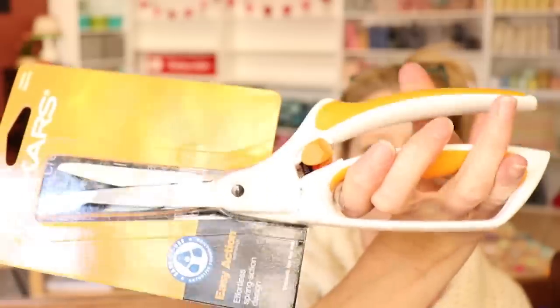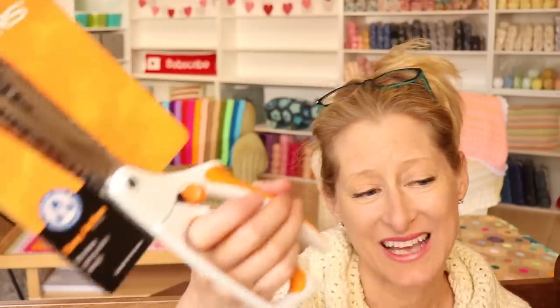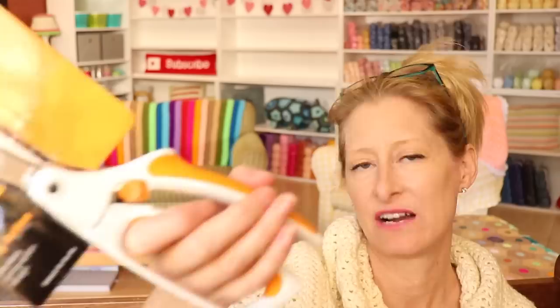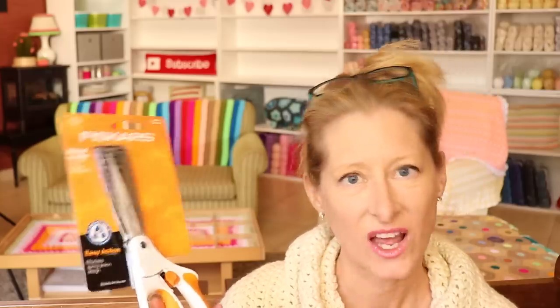And I also got a new pair of my Fiskars scissors. I love these ones because they are spring loaded — so instead of opening your scissors all the time, you just have to shove them. They're supposed to be for arthritic hands, but they're for everybody. These are the money, this is how you do it. I have an old pair — let me show you my vintage pair, they're like 20-something years old.